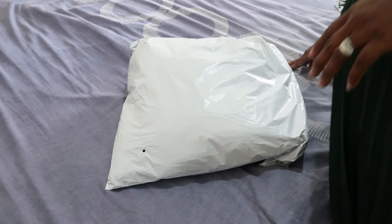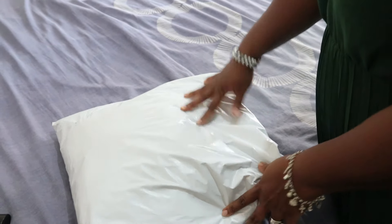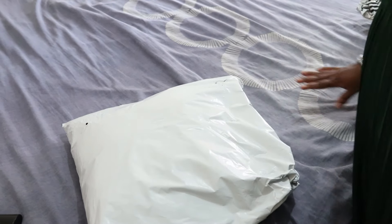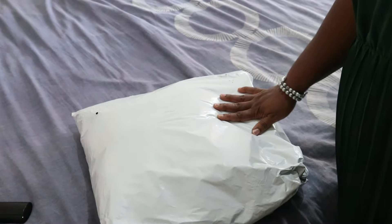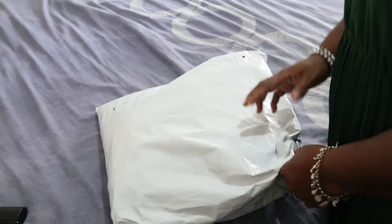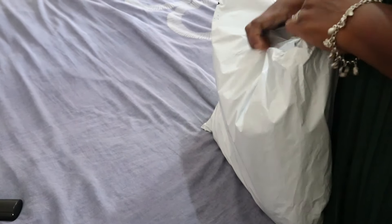So this is a Shein haul. I just received my Shein haul today — today is the first of September. I'm going to unbox it for you guys. I'm just going to rip the bag open so you guys can see what's in there.